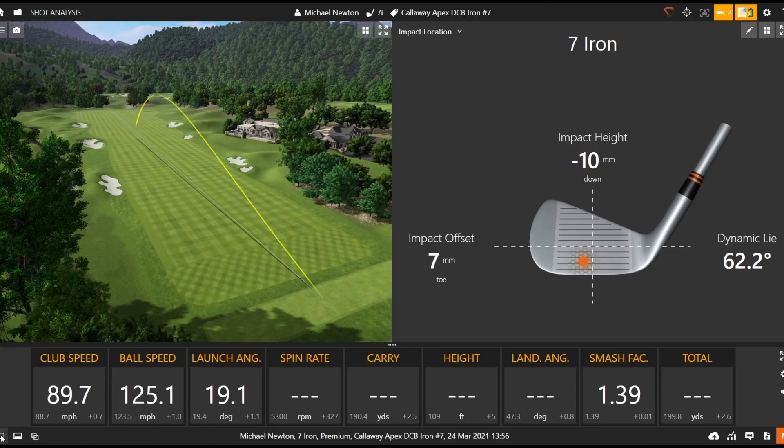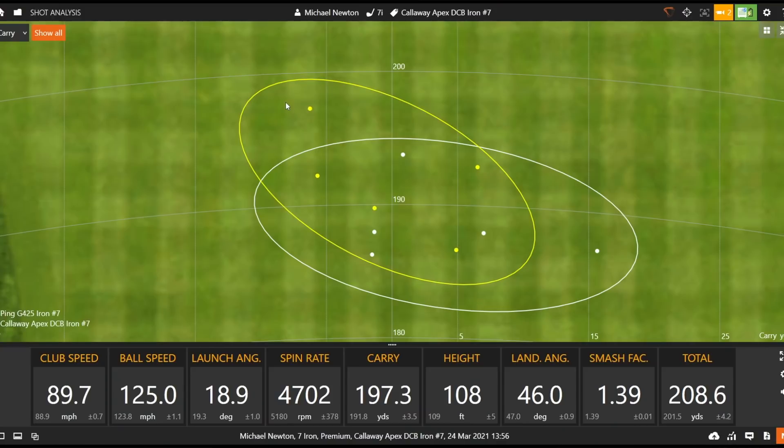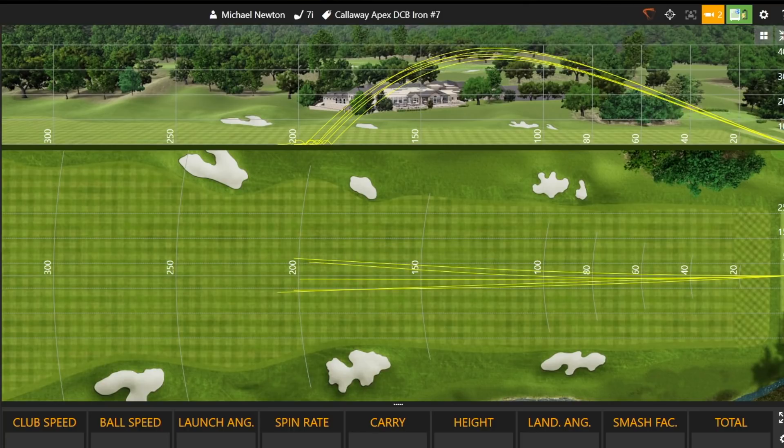That one was a fraction heavy, which pulled the spin down a little. Five shots hit with each iron — let's look at the numbers. Looking at the dispersion rings: white is the Ping, yellow is the Callaway. They're very similar — just that one Ping shot drifted slightly right, increasing dispersion. Looking side-on and bird's eye view, the Ping shows a fairly tight window with subtle strike variation up and down the face, and the Callaway possibly a fraction tighter on those shots.